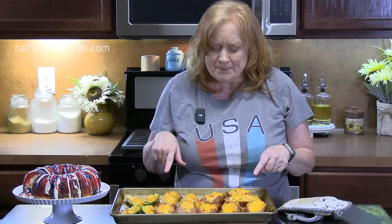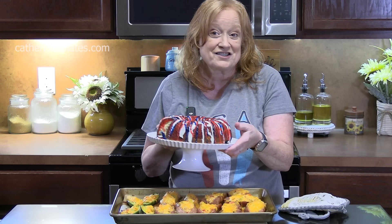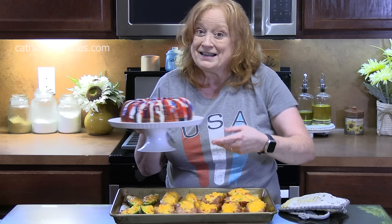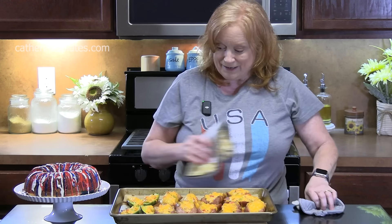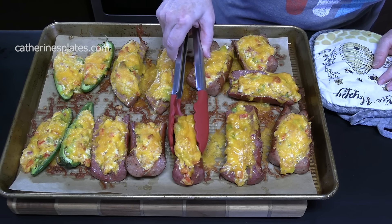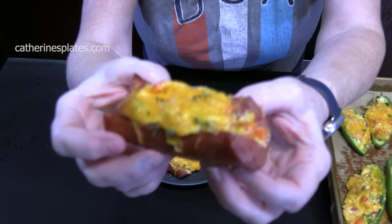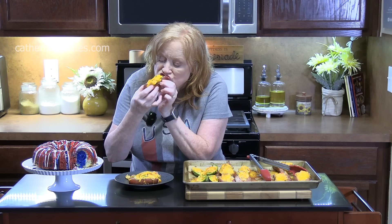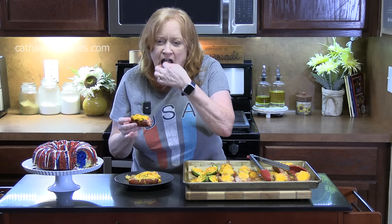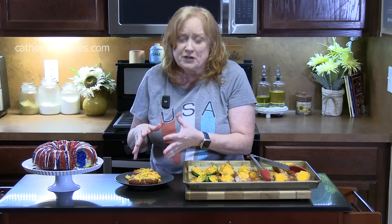These took about 10 to 15 minutes. I put them in for 10 minutes and then turned off the oven for about five more minutes to finish. Check these beauties out — look at this! I'm going to plate this up and take a bite for you. Happy 4th of July! That is delicious. I love the crunch of the peppers and the onion in there. That mixture is so delicious.